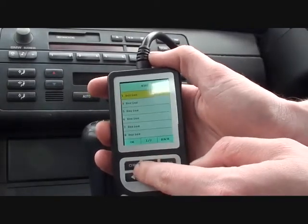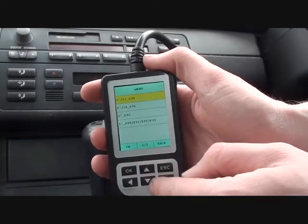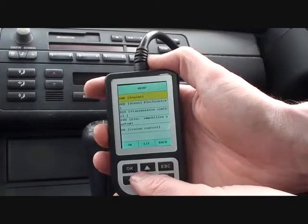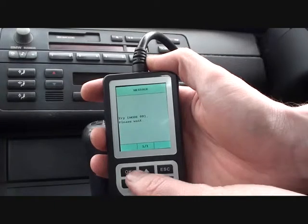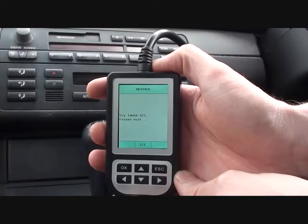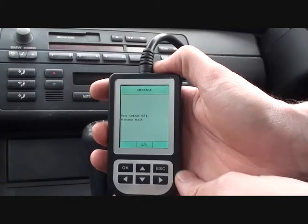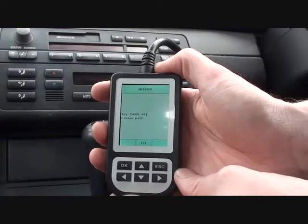So what we're going to do first is diagnose — we're going to select the vehicle that we're in, and it's a 3 Series, it's an E46. The DME is the engine. At this stage, it is important to note that the ignition is on, just so that the tool can actually communicate. It's just doing what it needs to do here — it shouldn't take too long.